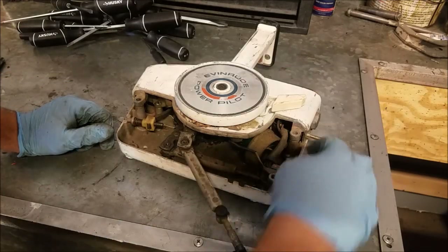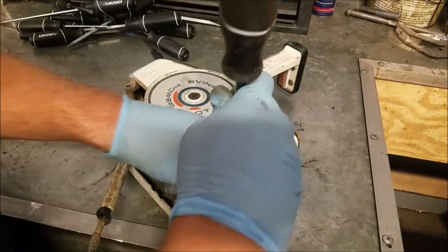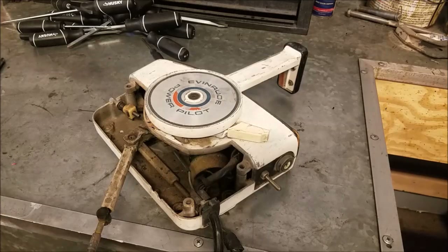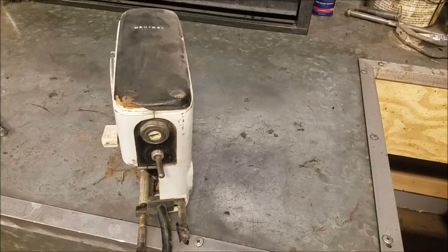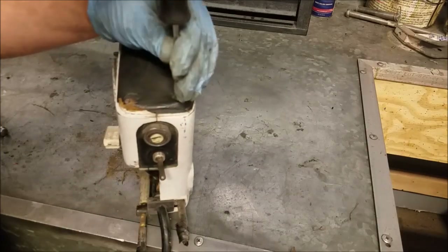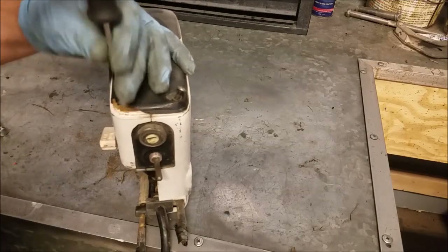So we got this open — a couple of bonus screws, those probably fell out when I cut the nuts off. Looks old but pretty basic. These top little fabric cover padding things kind of fall apart, but this one, as bad as it looks, is actually in pretty good shape considering most of them that are out there. Looks like just a piece of foam with a little bit of leather.